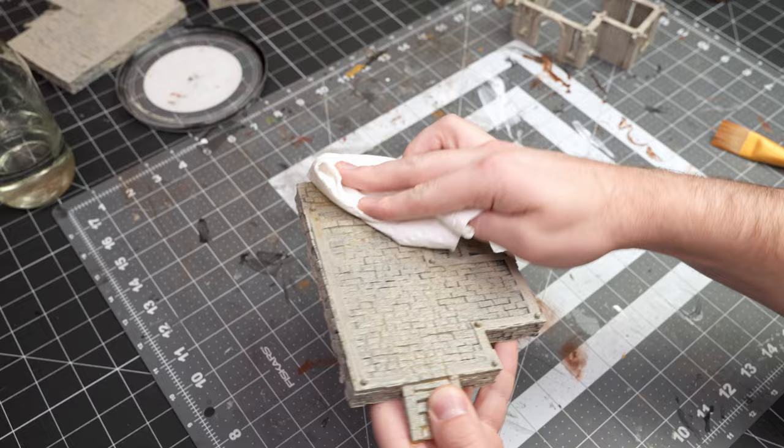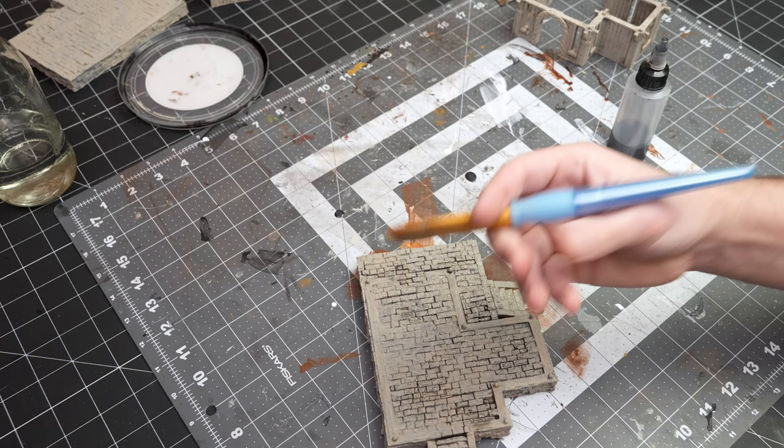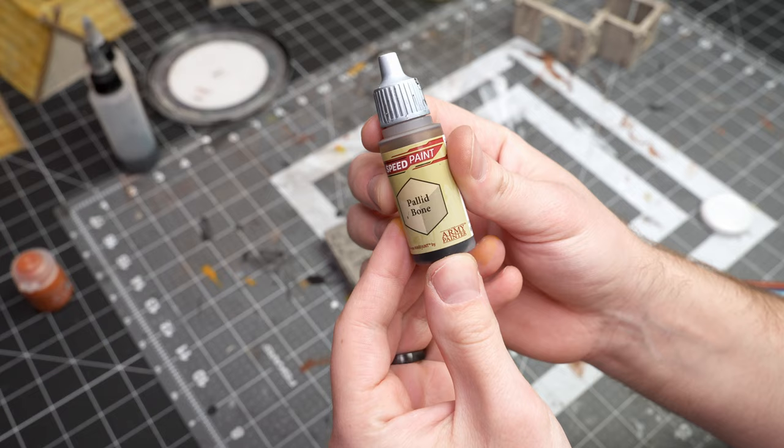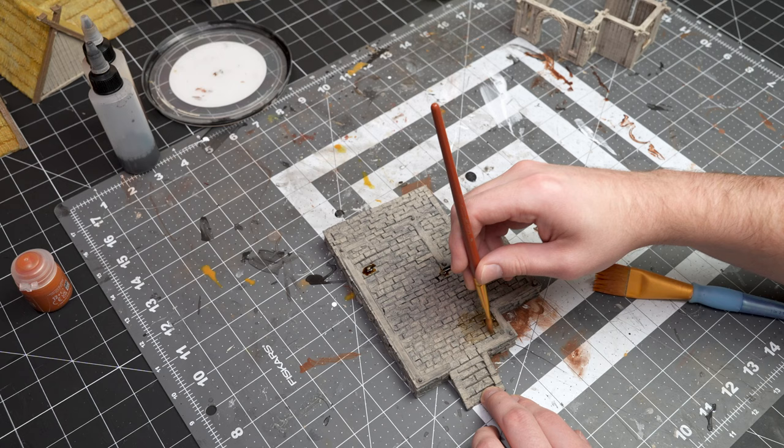I like starting my stones with a nice earthy color — that's why you get the brown — and then followed by a nice black wash to get more of that rocky, stony appearance, and just adding splotches of more browns to get more of the organic, earthy kind of dirt within there, naturally in places it might build up or occur.